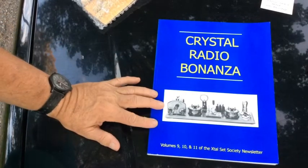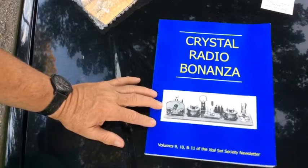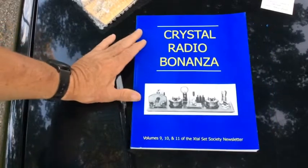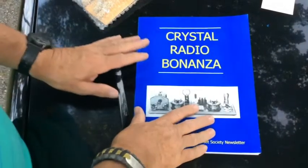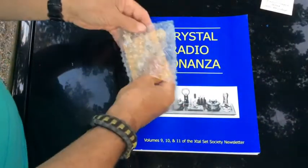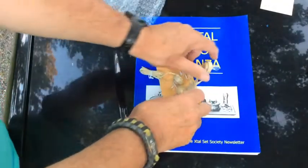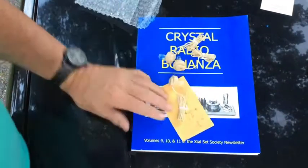They even have plans on building a crystal radio that you can use to hear ham radio operators transmitting Morse code. It's kind of interesting. But let me show you this other part I got from them as well.